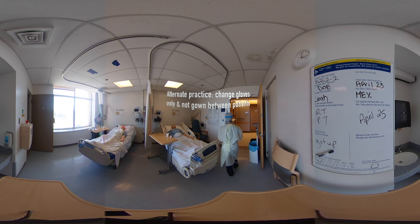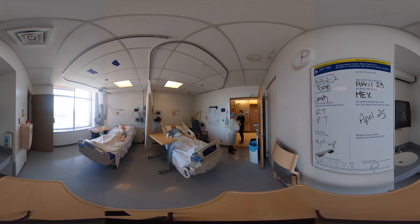An additional practice in order to conserve PPE is to just change the gloves. Can I get a Clorox wipe? So I'll clean my rover, take off my gloves, perform hand hygiene. Megan, can I grab a small pair of gloves? And I'll don my new pair of gloves.